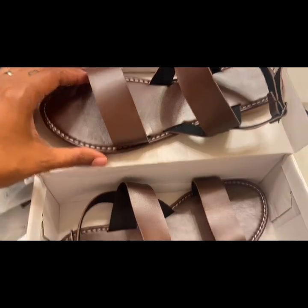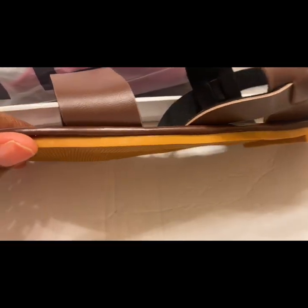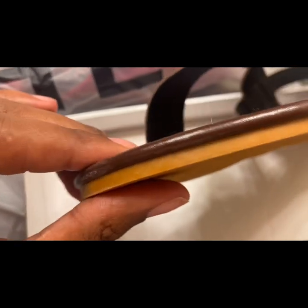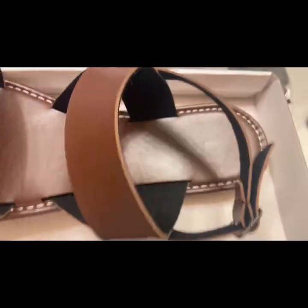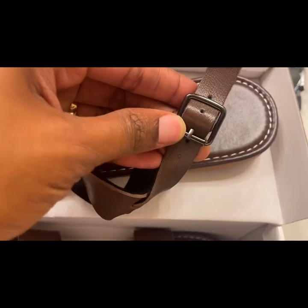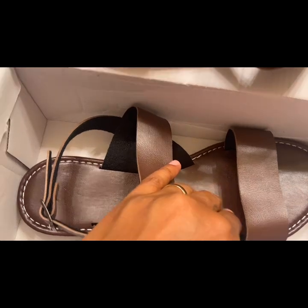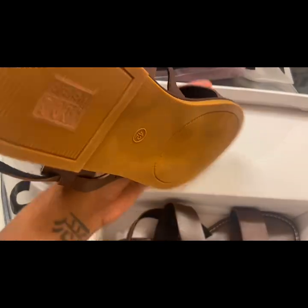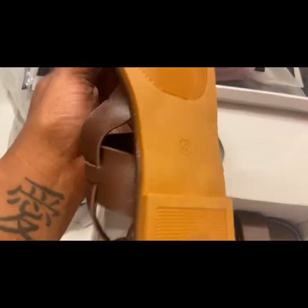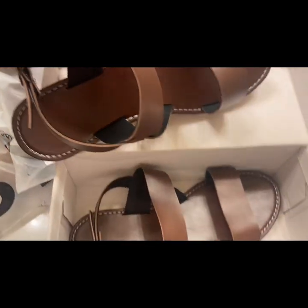Next we have some brown strappy leather-inspired sandals — obviously not real leather, but leather-inspired. I love the quality of the piping around them; it's nicely done. There's a tiny scuff but it's not a big deal. These are extremely comfortable. I need a pedicure so I won't show my feet in them, but once I get one I will definitely be rocking these.